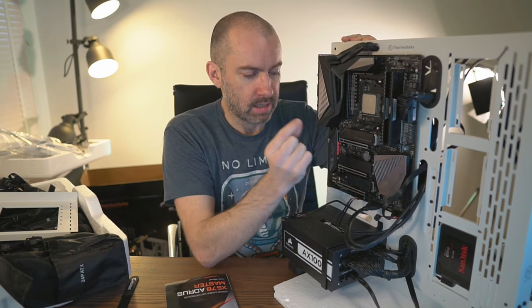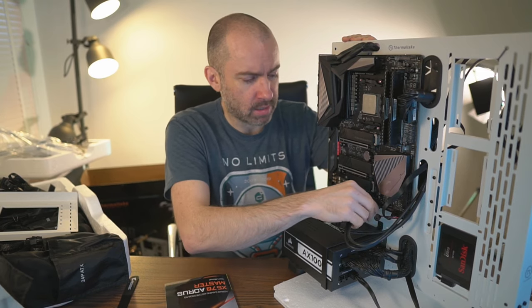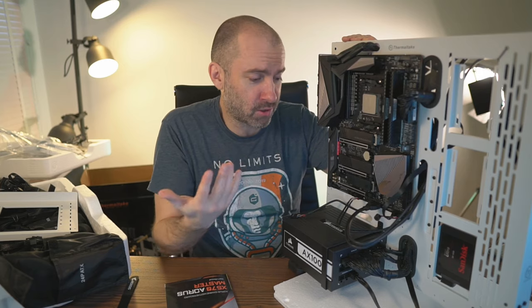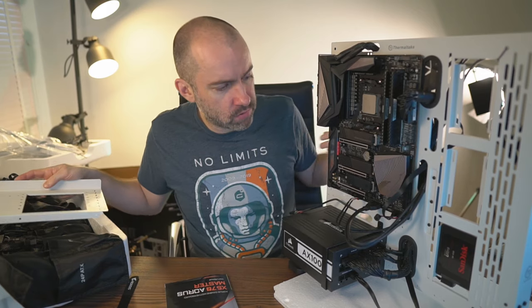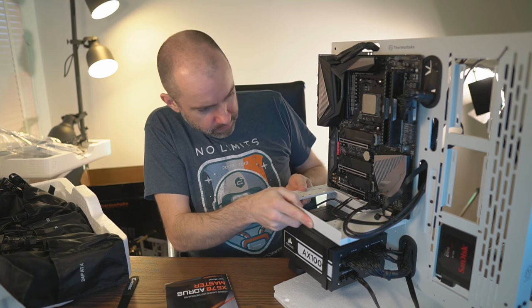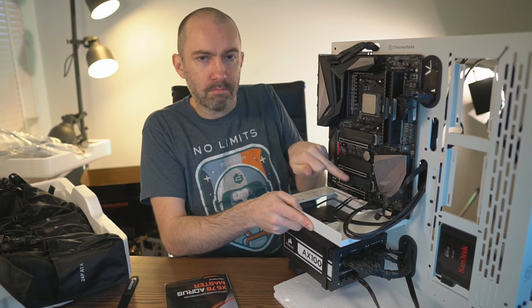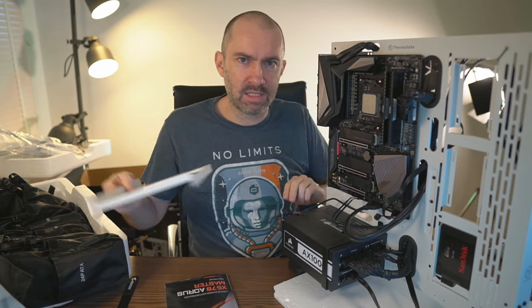I did run into one minor problem. At the front of the motherboard I've got two USB 3.0 headers and one isn't working — there's a pin that's really misaligned. I'm not sure if it was like that before or if I bent it pulling the cable out. These pins are always liable to bend. The reason this cable is hanging out is because I'm going to feed it through a different point — there's another hole down at the bottom — once I get the bracket on.